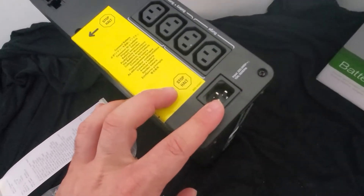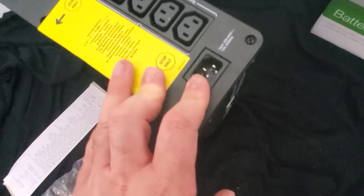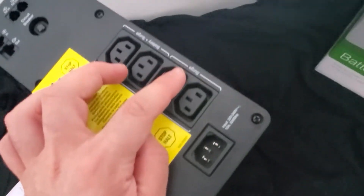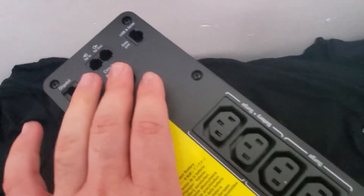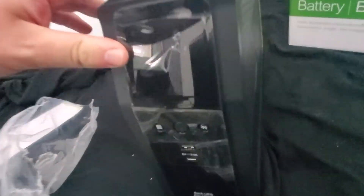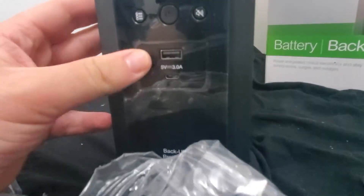Here's the input — so you can't use it in the US or outside of Europe because this is only 220 volts, and there are only four outlets, which is fewer than I expected. Some of the outlets are surge-only and some are battery plus surge. There's also a circuit breaker, and ethernet and telephone ports — though I wonder how many people use those these days.